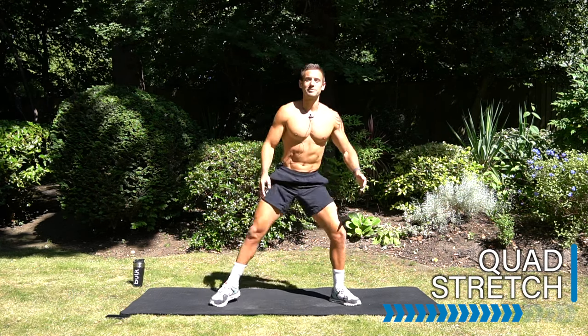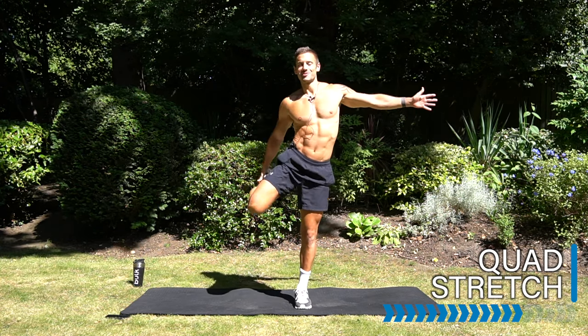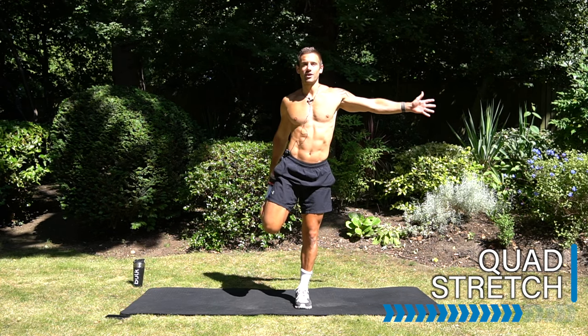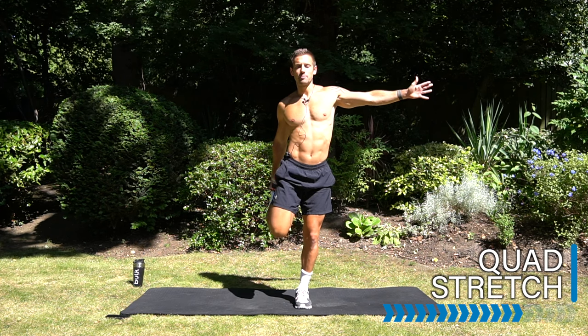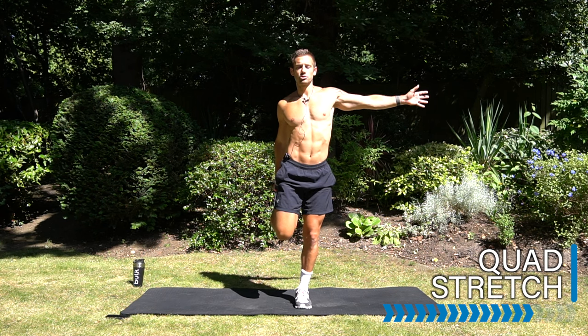Come to a standing position into a quad stretch. Stand and balance into a quad stretch. Of course, if you need to hold on to something — a wall or a chair — that's fine. Otherwise, balance and stabilize in the standing leg. Bring the knees together and then ease those hips forwards into a quad stretch.